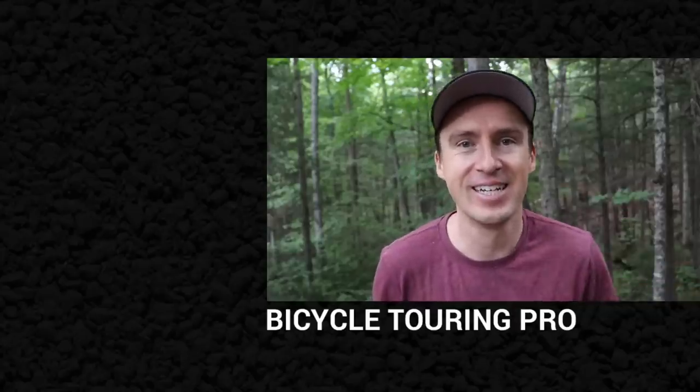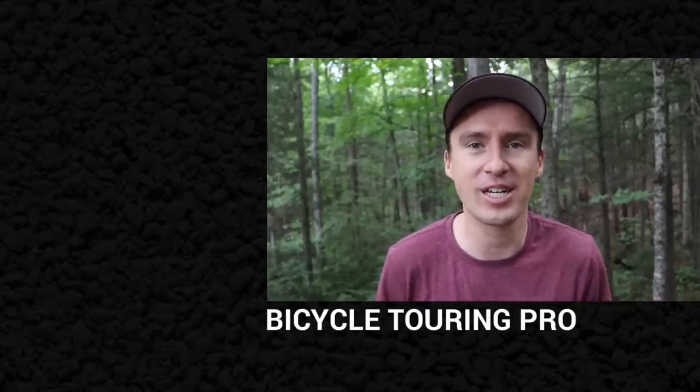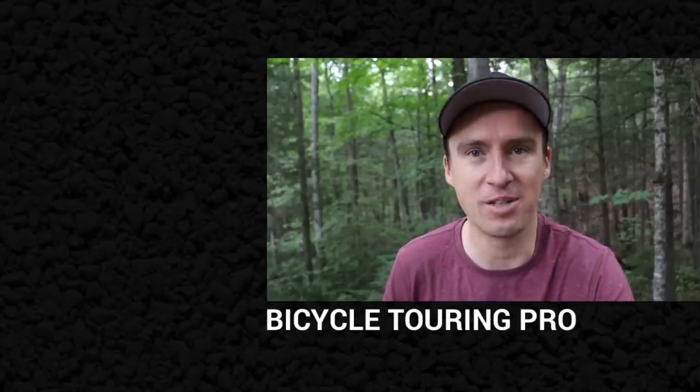I am Darren Alf from bicycletouringpro.com. Thank you so much for watching and I look forward to seeing you out on the road sometime soon. Bye bye.